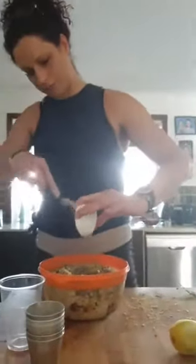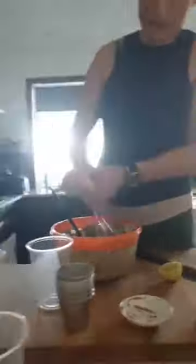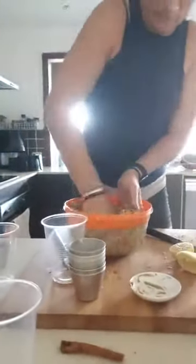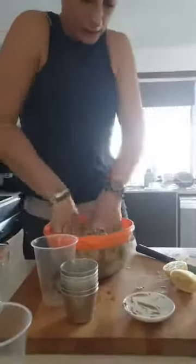Throwing my tahini in there. Just mix it together — if you need to add more water, add more water, no big deal. You could even add a little bit of lemon juice, which I'm actually going to do. I'm just going to use my hands to get in there and squish it all together — it's plenty moist enough now that I've got my hands in it. Mix it all together, pop them on trays and bake them.